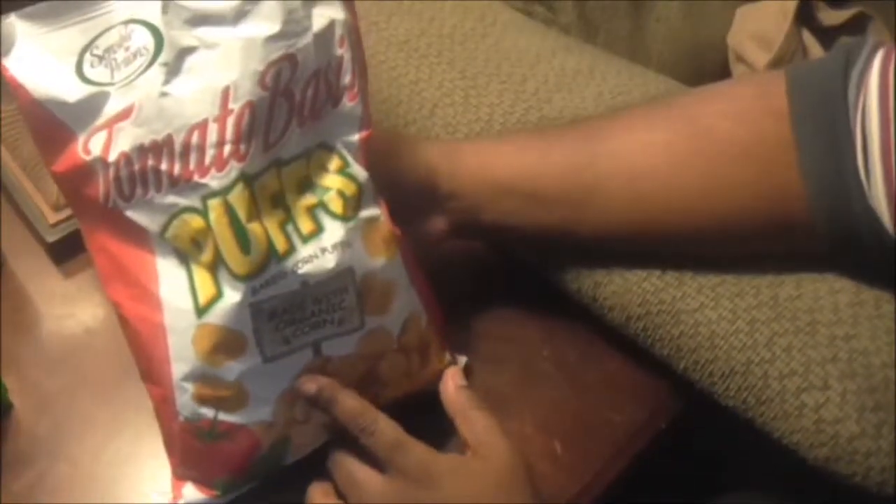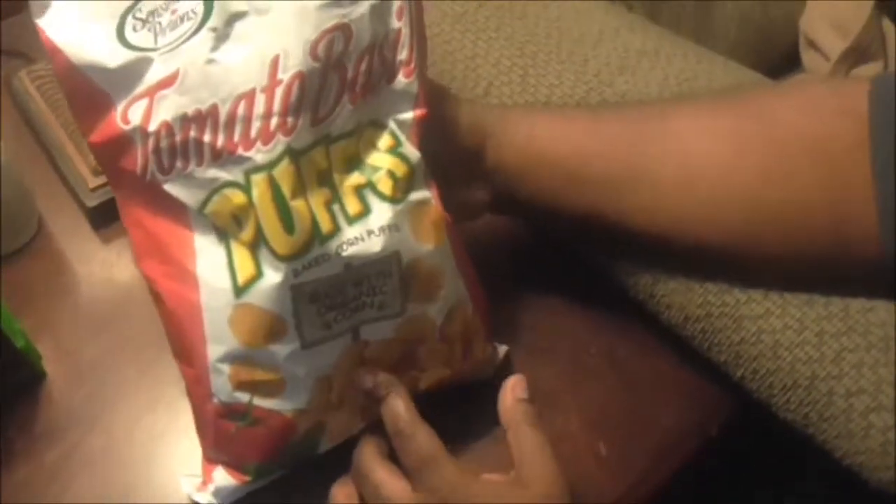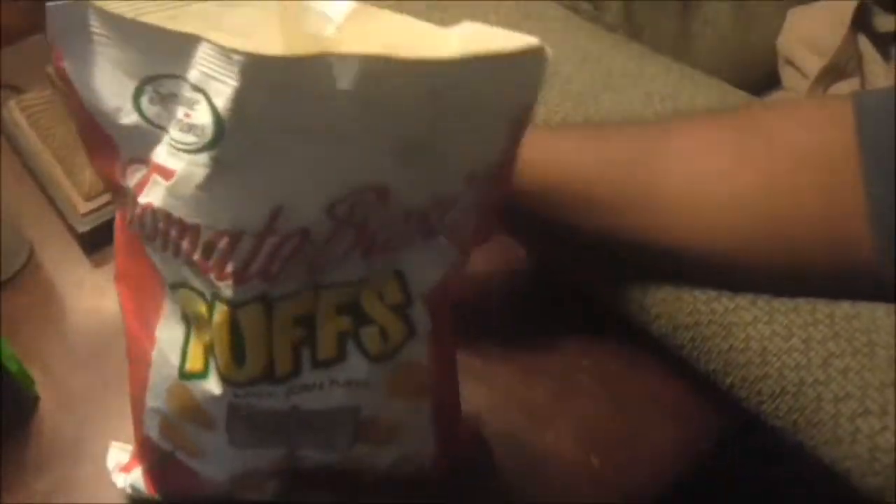I would get these again. Even though the first time I didn't want them because they're healthy, the lady at the house got them for me — but they're good! Anyway, check me out on Instagram and rate, comment, and subscribe.